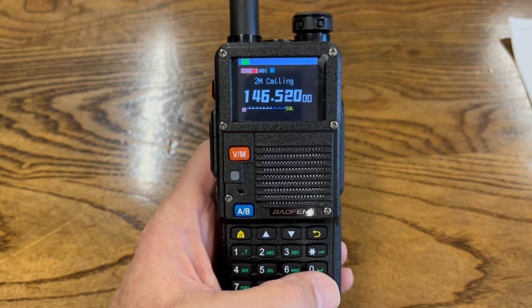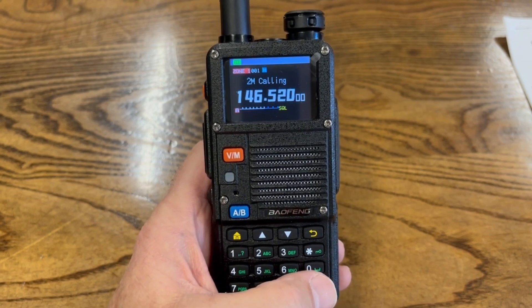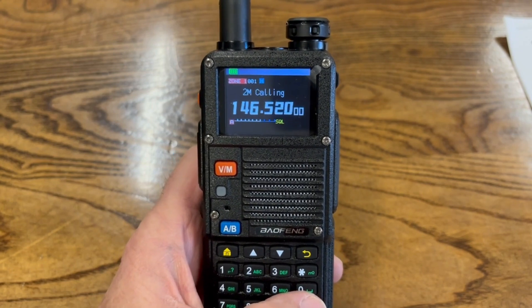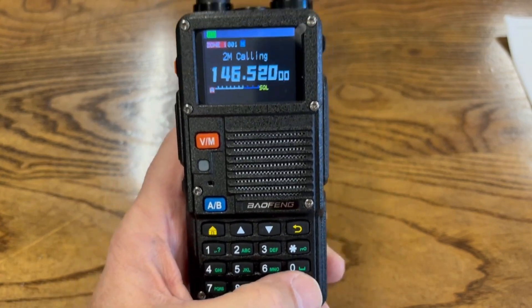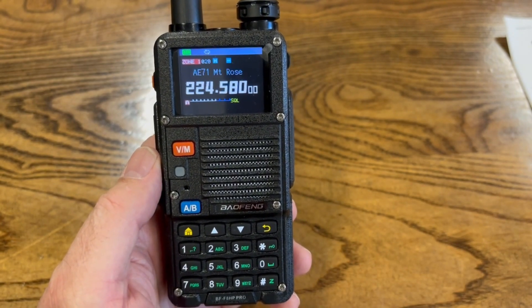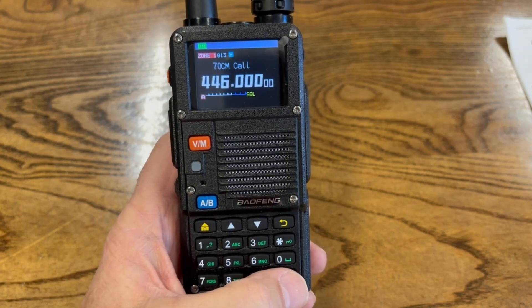A viewer asked me how to get into scanning mode. The basic scan mode scans all the frequencies you have programmed in your radio. To enter scan mode, press the Z key down here for about two seconds and it will scan the frequencies. To stop, just push it again.